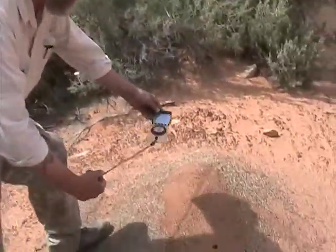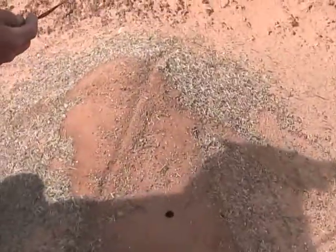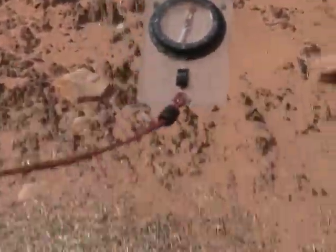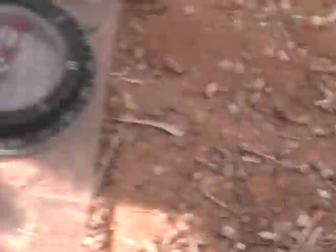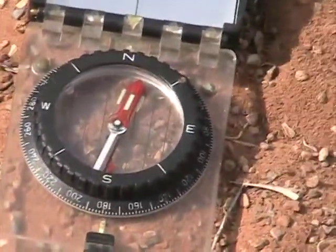Let's check this with a compass. If I set the compass here — this compass is already preset on the magnetic declination — and I set it along the line, you can see it's right on.